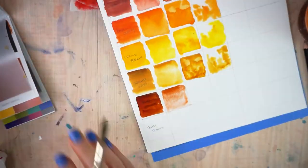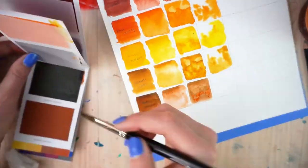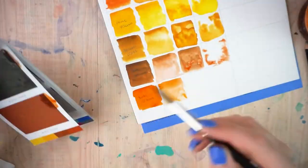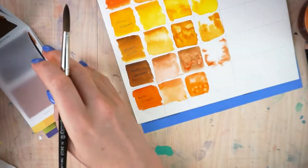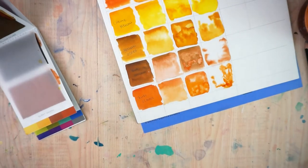I didn't have much to say for either the burnt umber or burnt sienna because I like those colors, but they're not my big wow colors that I absolutely love — that's just a personal preference since I don't use them as often.